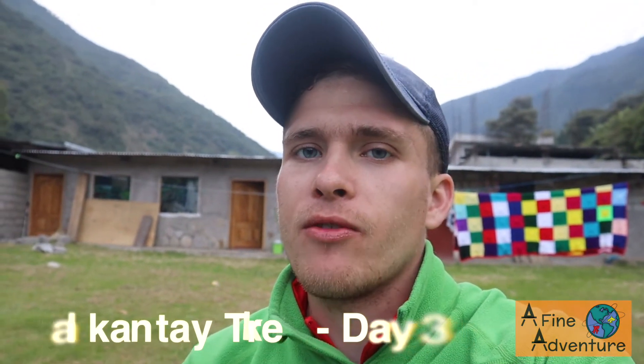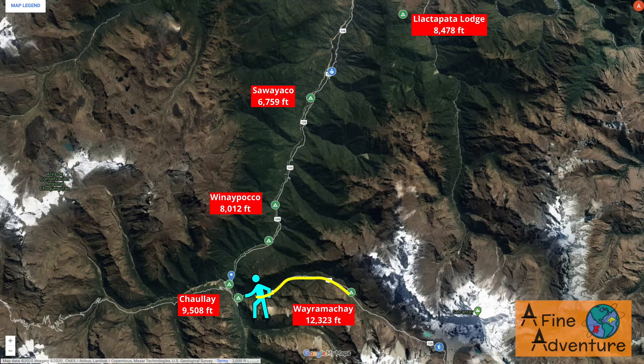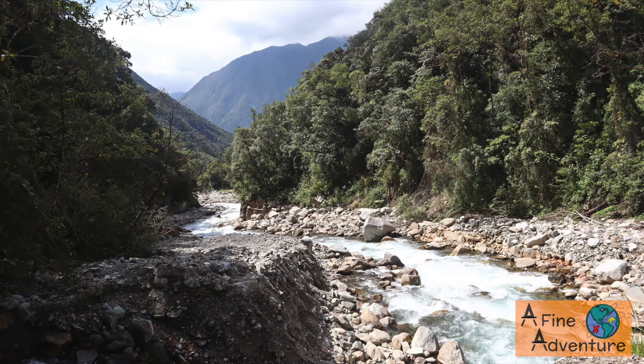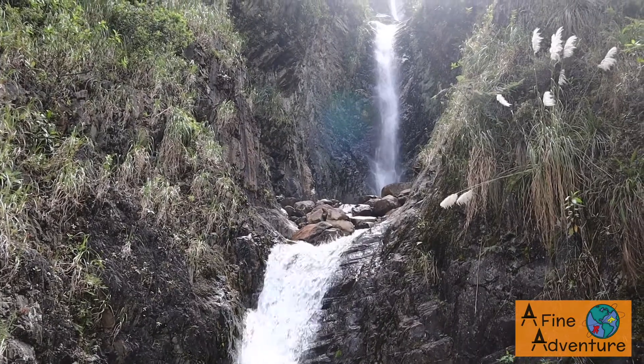It's the end of day three of the Salkantay trek and we hiked just under 16 miles today. I don't know the stats on how much we descended but it was thousands and thousands of feet. It was really tough on the legs and knees — lots of tough trails going down. Eventually we got to the trail after Chaullay, which was really nice, hiking along the river. Getting to be in some woodsy terrain compared to the more rocky and dusty terrain of the last couple days felt pretty good.